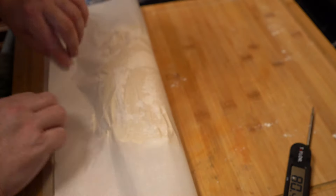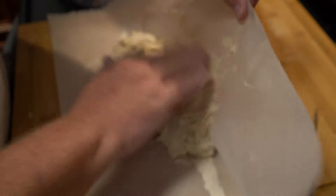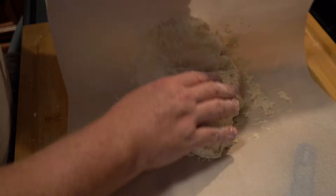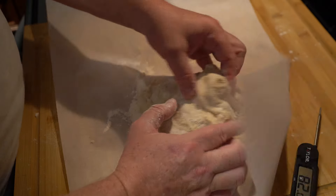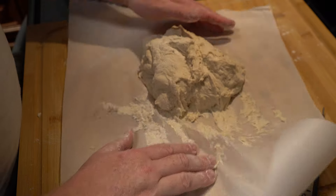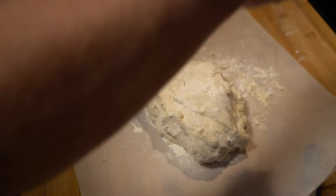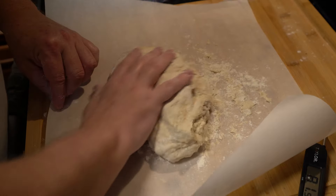We're not really kneading it — I'm just trying to get it somewhat flat and workable so we can put it in the pan. Kneading would be turning it over, pressing it down, folding it over, pressing it down repeatedly and letting it rest in between. Technically I did a bit of that, but we're not doing it multiple times. We're just trying to get this into a workable dough, and we'll press it out before we add our herbs.